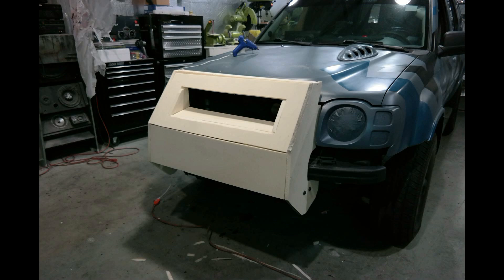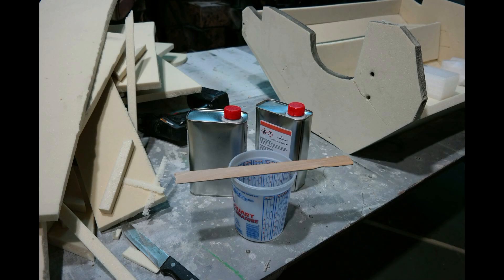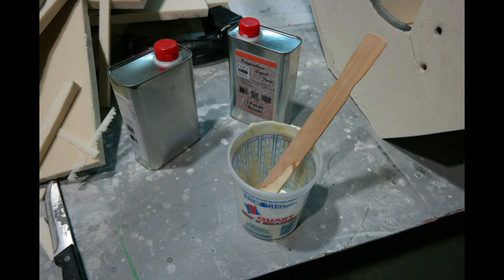Then I taped it all up with just a little bit of masking tape, because I'm going to pour liquid expanding foam inside it to hold it all together before I fiberglass it. I taped up all the edges so it couldn't pour through, then laid it face down.